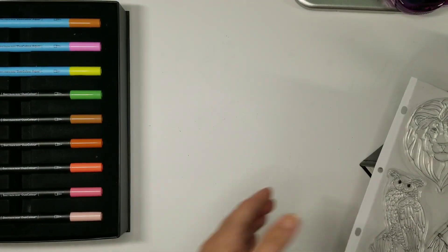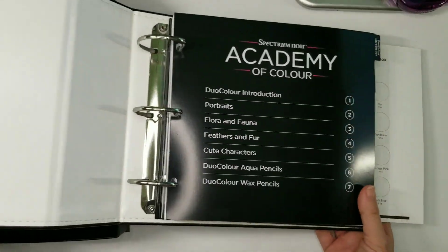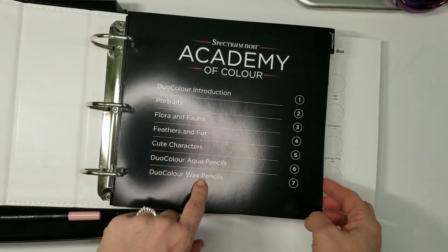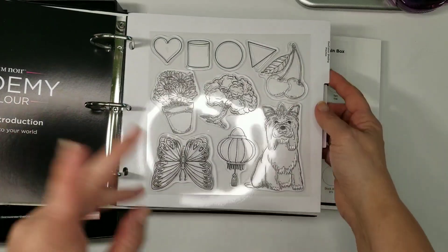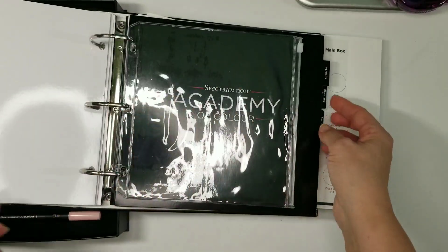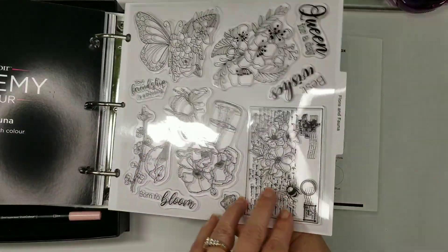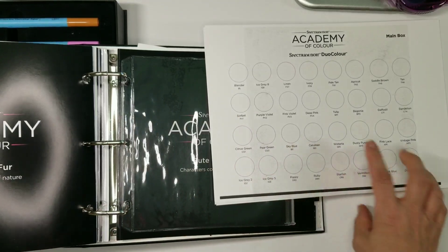Now we're going to look real quick at the binder. If you haven't already seen this before in one of my other videos - or you have the kit - it'll show you your intros, portraits, Flora and Fauna, Feathers and Fur. We still have cute characters, aqua pencils, and wax pencils coming, so I'm excited about that. I love aqua pencils - I'm not so good at the wax, I try. Each divider has already got a spot in there. The first one had the original couple, this is if you want to put your samples or practice sheets. Then we had our portraits, and here we have Flora and Fauna - aren't they pretty.